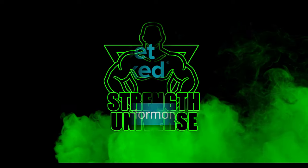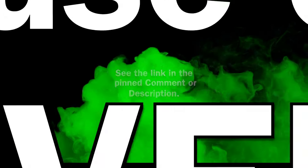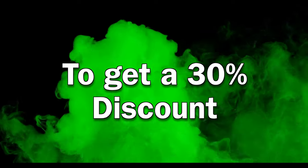Hi guys and welcome to Strength Universe in partnership with Let's Get Checked. See the link in the pinned comment or description and use code UNIVERSE to get a 30% discount.